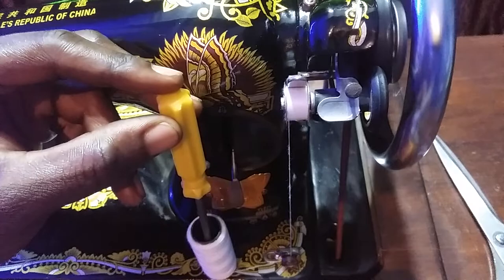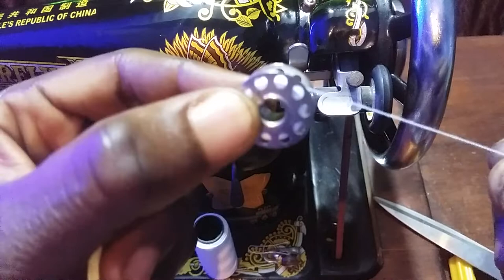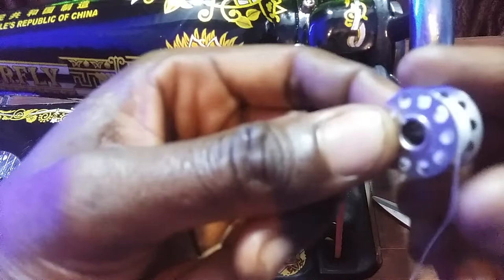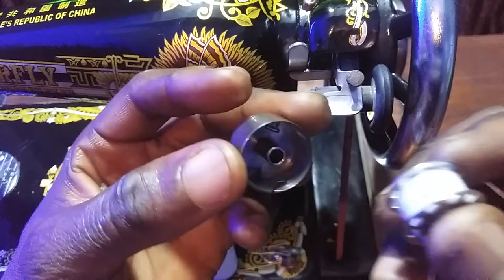Now I'm done. So this is how you wind a bobbin using a butterfly sewing machine. Placing it inside its case is all you need to do — just watch me do this.